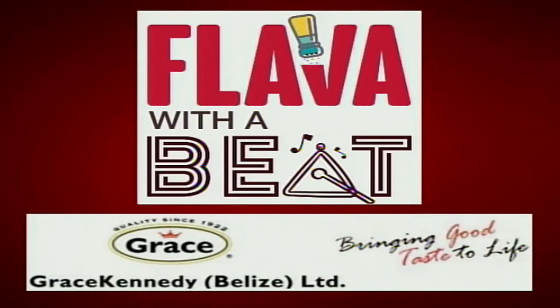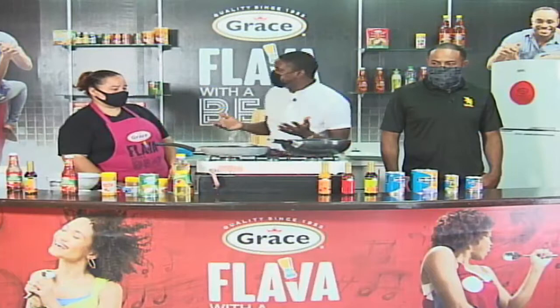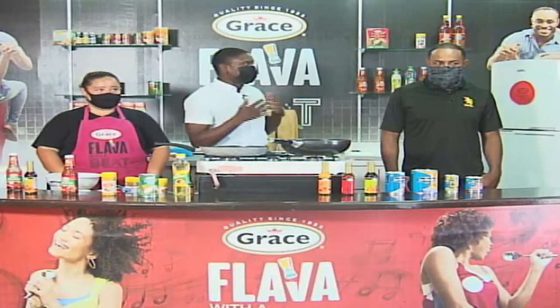Flavor with a Beat is brought to you by Grace Canada Belize Limited, bringing good taste to life. We are back, getting the first segment started. It's always about the flavor with a beat — we're talking about Grace. In with me, we've got our resident chef, Naidi Aguilar, and also a specialist from Grace, Arturo Allen.